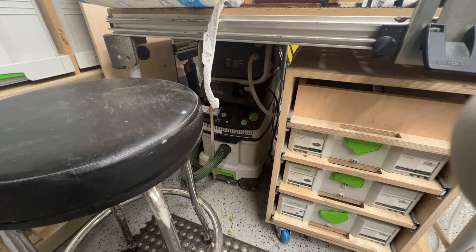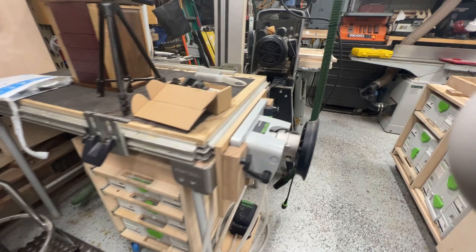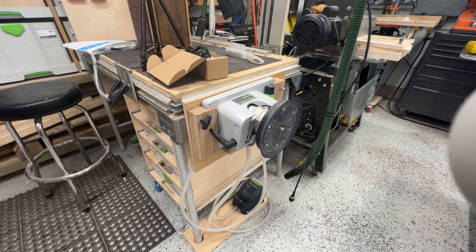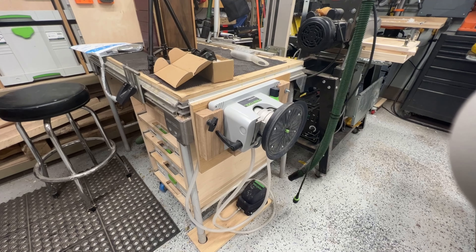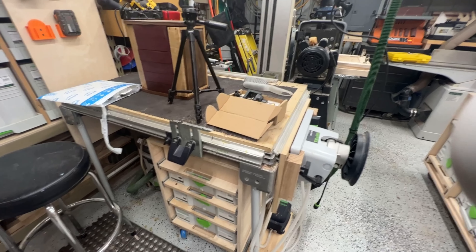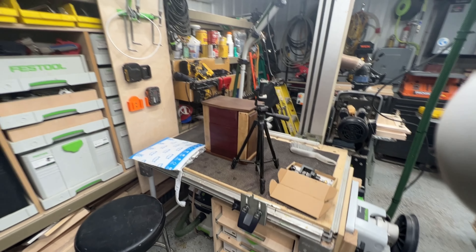I've got the Festool clamping system that sits over on the side — I got that recently for some stuff. It works out really nice; I was using it a lot for edge banding. These are now discontinued — I think they're still going to support them with parts, but you can't get these anymore. That's been really great for a lot of stuff.